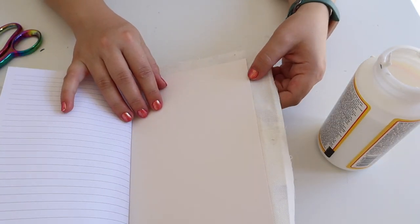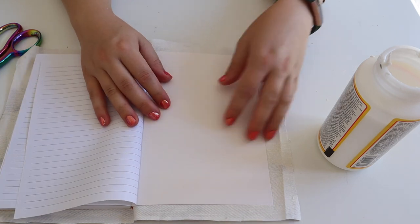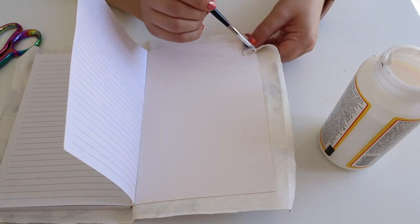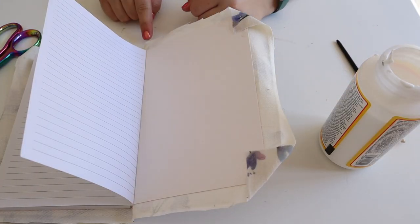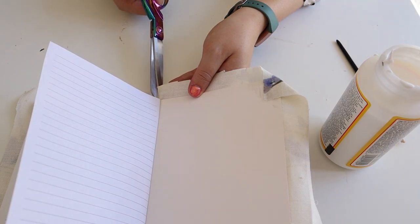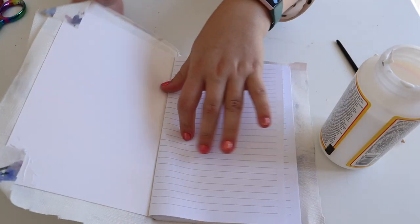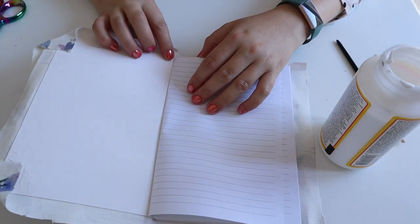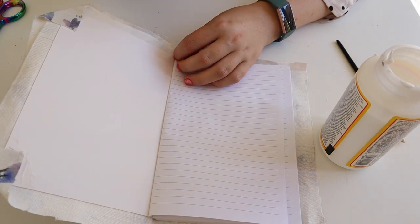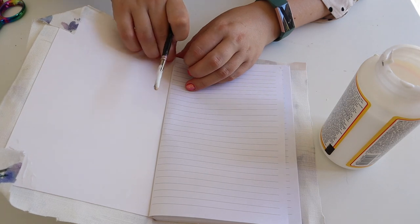The next stage is gluing in the inside edges. Open it up as much as you can and glue your corners in first. Then get your scissors and cut a line to where the book join is — just to there. Once you've done that you can easily fold these over. If a page is in the way, just bend it across, use a bit of glue, and fold that in.